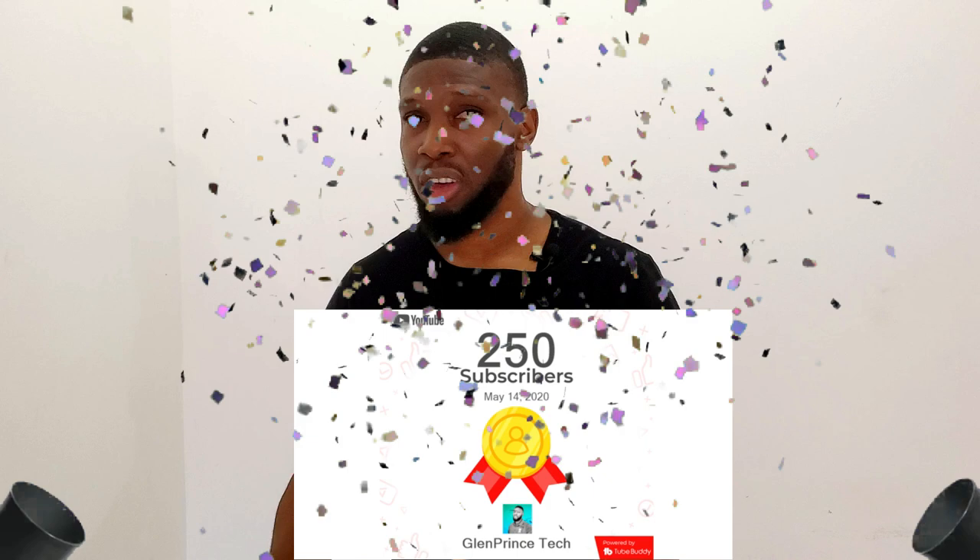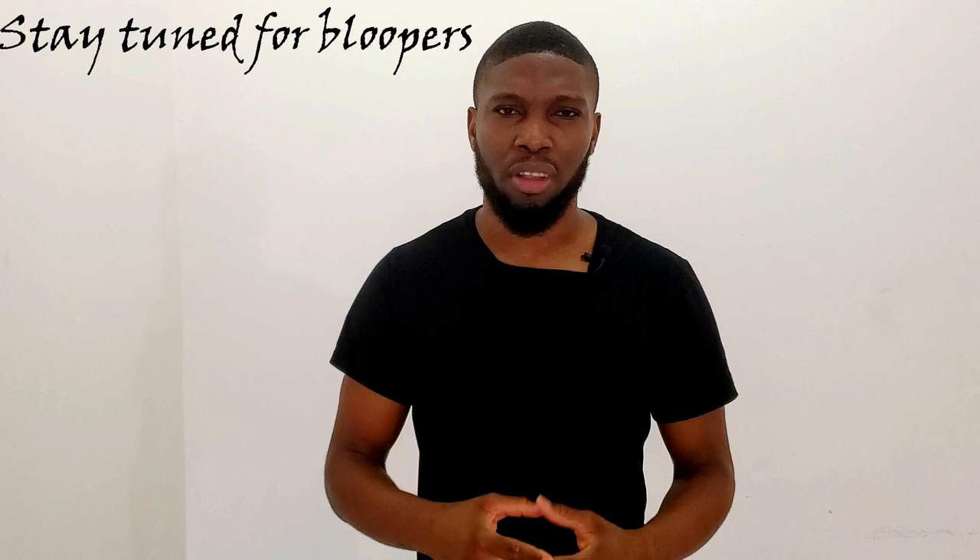I really hope these tips were helpful to you and you're in the process of creating your own YouTube channel. To my fellow small YouTubers, I wish you nothing but the best. If you enjoyed this video, please leave a like and consider subscribing to my channel for more tech videos. As always, thanks so much for watching — I'll see you soon. Peace.